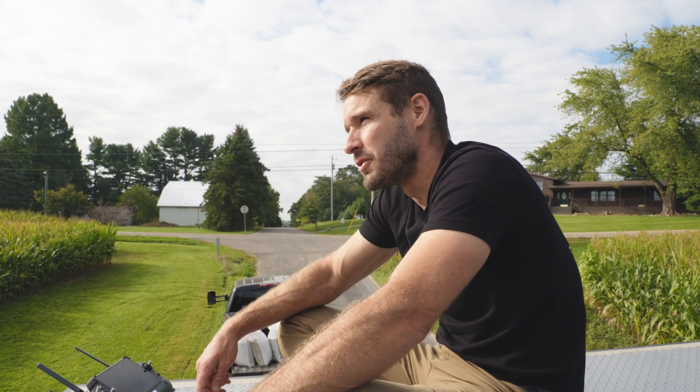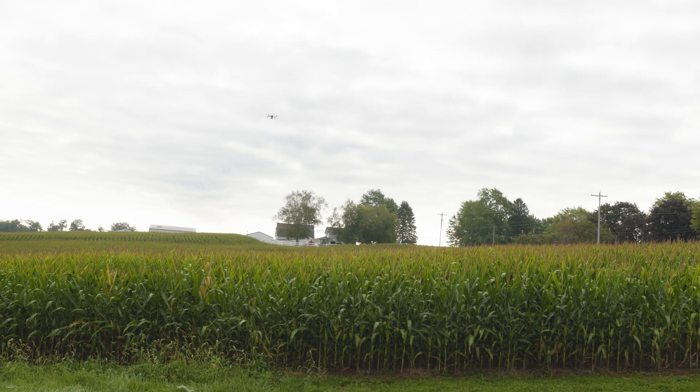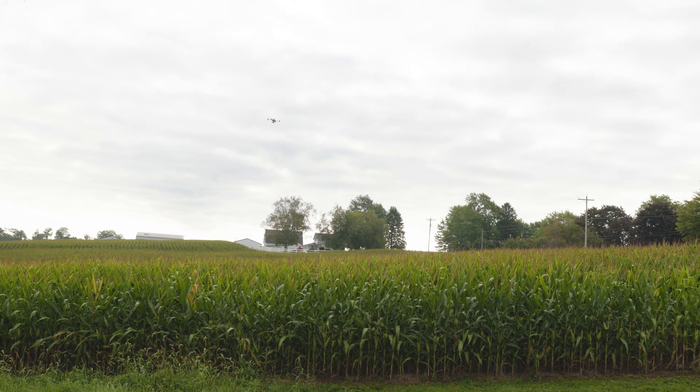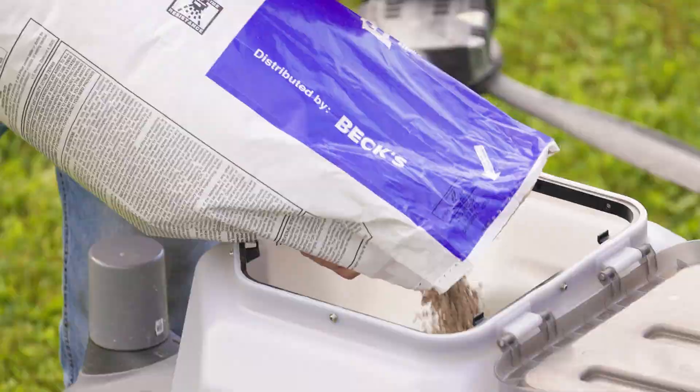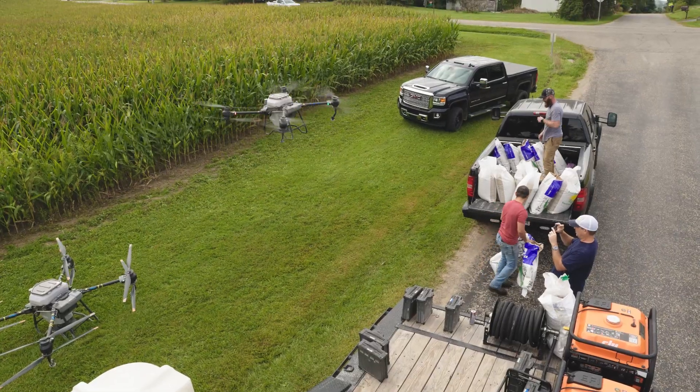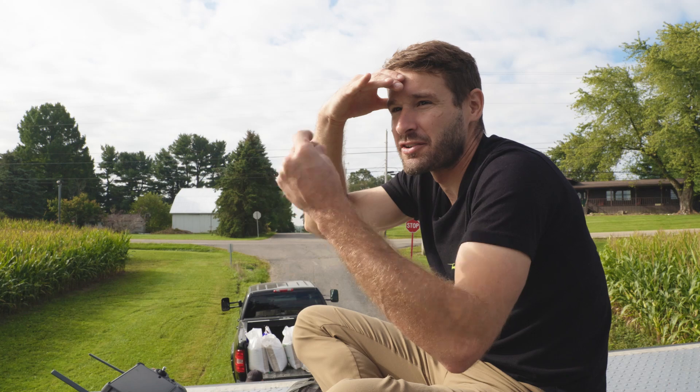Spreading with drones is super efficient — basically it's doing it faster than spraying. I'm super satisfied with what I'm seeing right now. This 20 acres was done in no time, maybe 20 minutes.